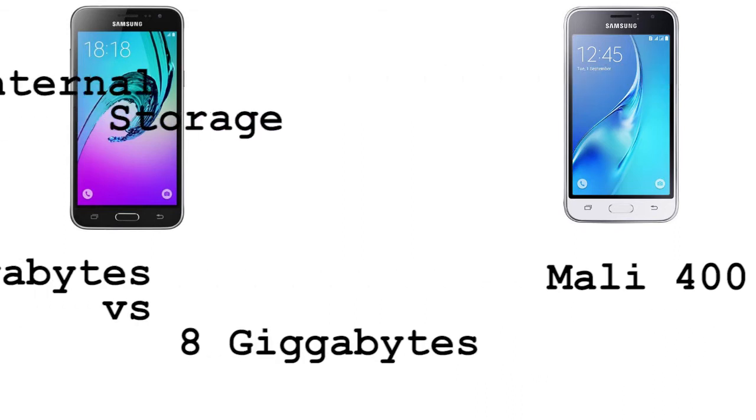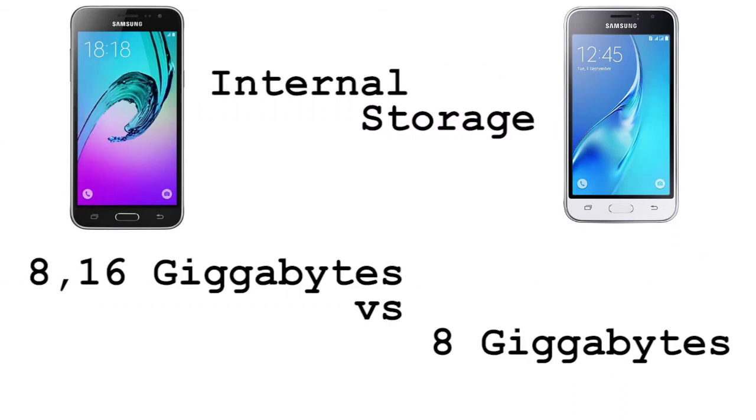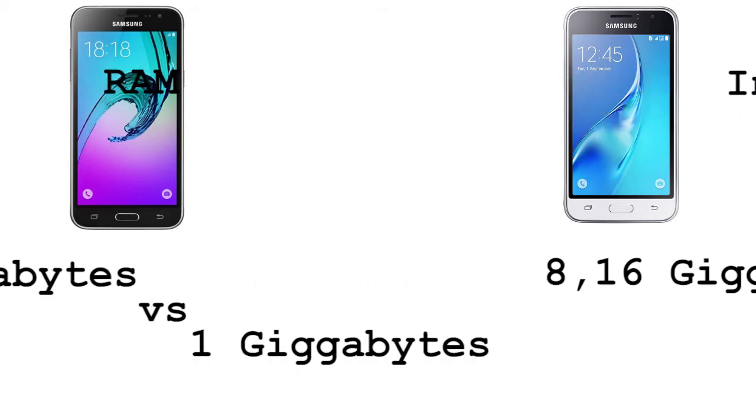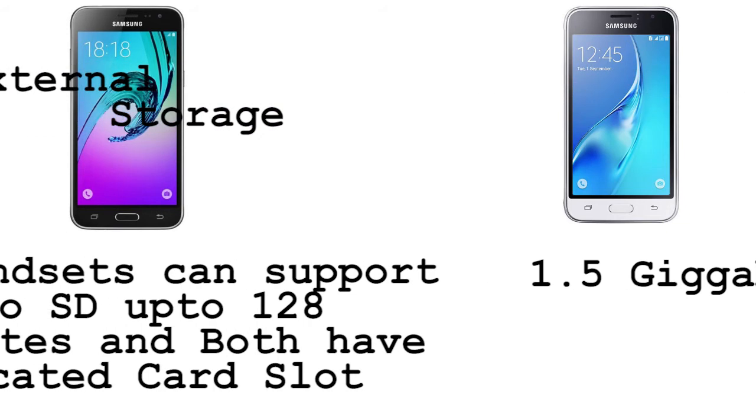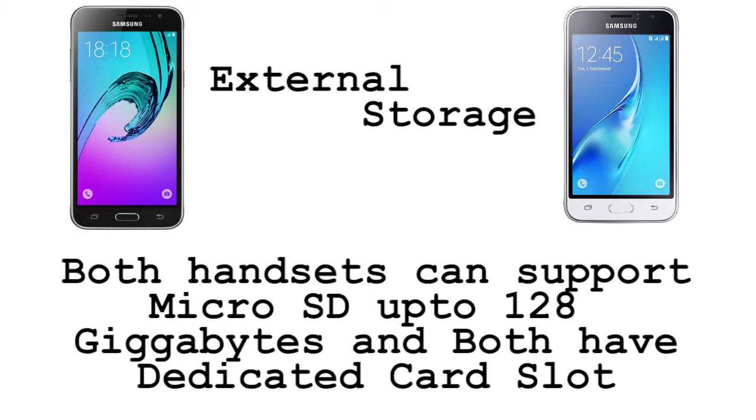Coming to the internal storage, the Samsung Galaxy J3 2016 comes in 8 and 16 gigabyte versions, versus the Samsung Galaxy J1 2016 which only comes in an 8 gigabyte version. As for the RAM, the J3 2016 has 1.5 gigabytes of RAM versus 1 gigabyte of RAM in the Samsung Galaxy J1 2016. Both handsets support a microSD card up to 128 gigabytes and have a dedicated microSD card slot.